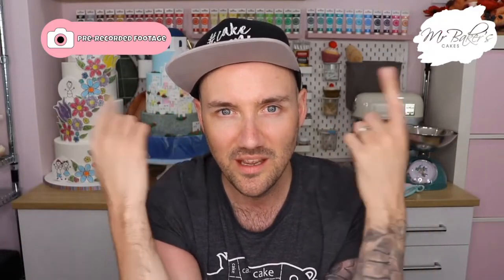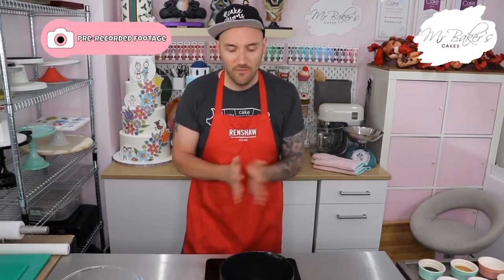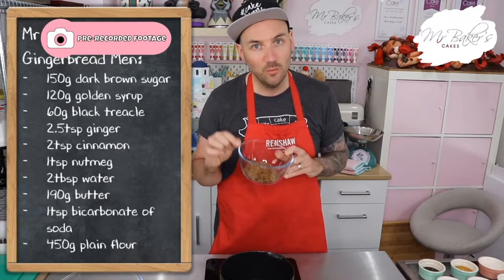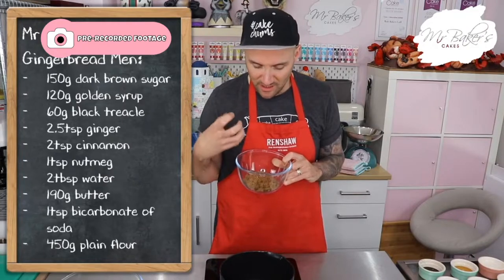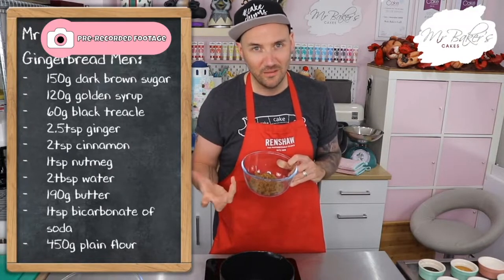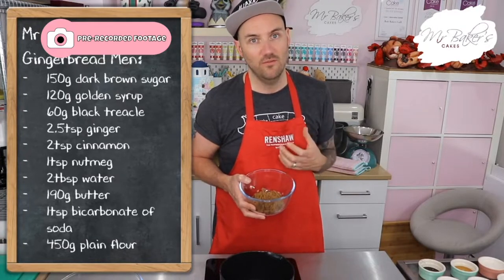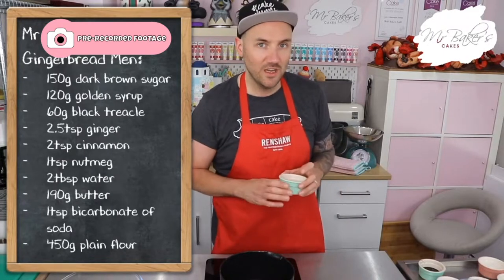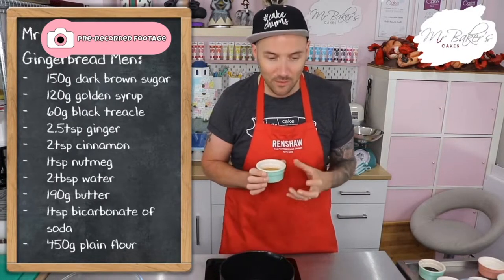Time to wash your hands, pop on your apron, and let's get baking. First things first, let me go through all the ingredients you'll need to make your gingerbread men. You will need 150 grams of dark brown sugar — we're using dark brown because that darker sugar gives us that nice molasses-y taste you expect from gingerbread. You wouldn't get the same result with white or golden sugar. You're also going to need 120 grams of golden syrup.